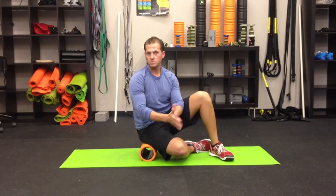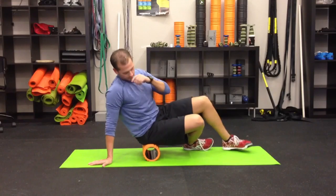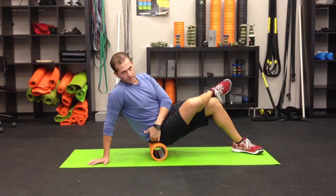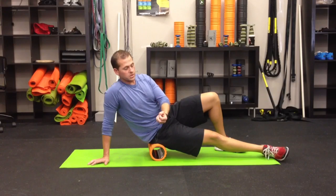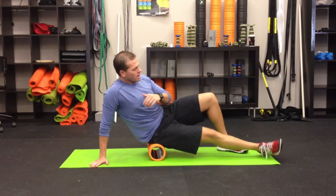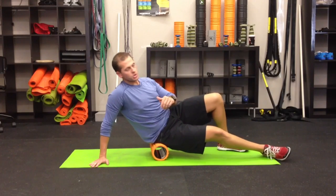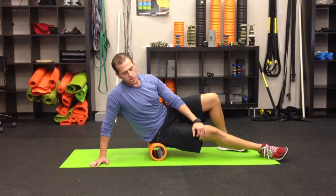Once you work all the way down the vastus lateralis right on the front of the IT band, come to the glute. Position the glute right in the middle of the GRID foam roller. You can cross this leg over — that helps open up the hip and you can go a little deeper — or you can take the leg down, which puts the glute a little bit slack so we can make more change. Hold if it's tender; once you start to see a reduction in tenderness, add in movement. Roll forward and back four to five times in a controlled manner, then gain leverage with the foot and arm to do a cross-friction side to side.